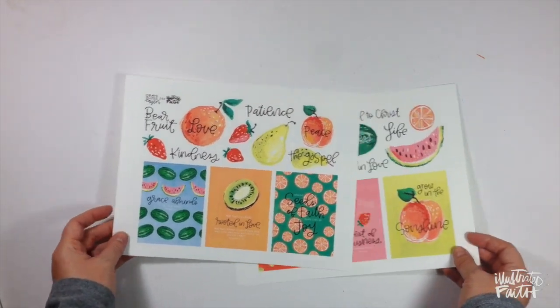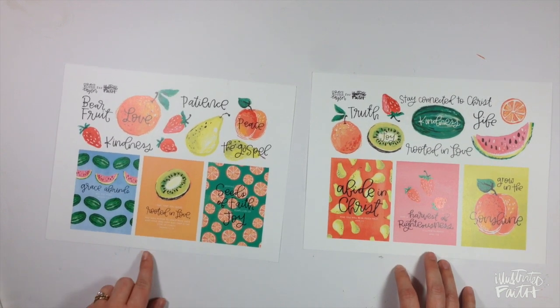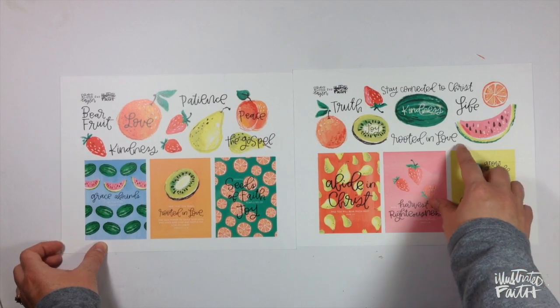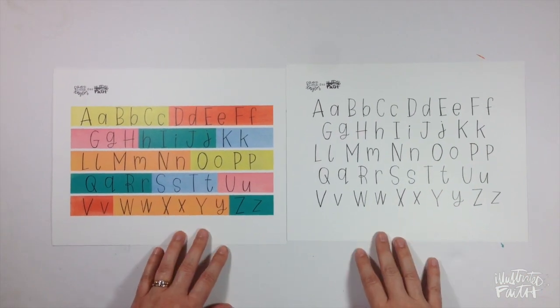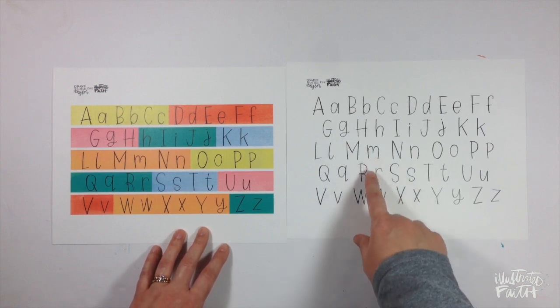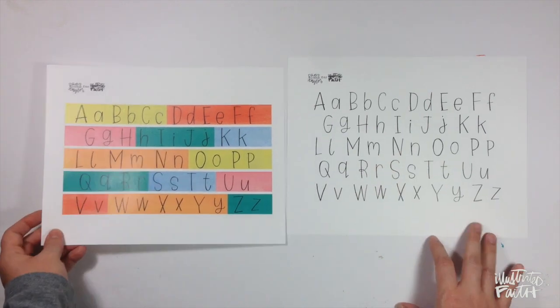Next up is the first set from Brave Little Taylor called Seeds of the Gospel. You've got some cards, her beautiful hand lettering, and some really pretty fruits. Her other release in the shop this week is called Taylor's Handwriting, where you can print, pray, and trace — put the center of the page in your Bible and trace each letter to have some of Taylor's handwriting in your very own Bible.